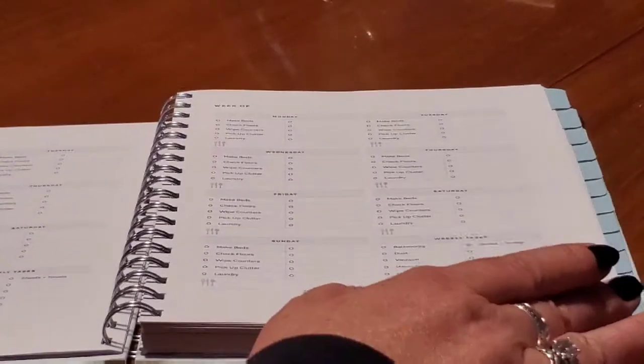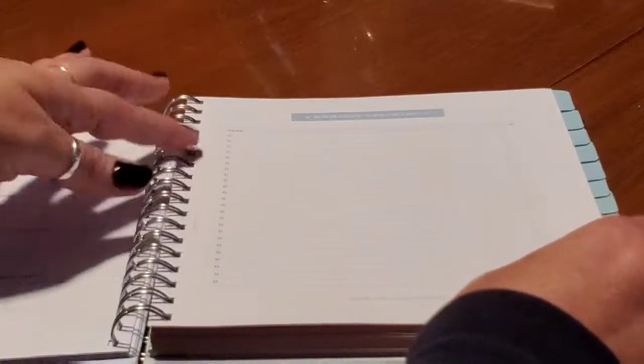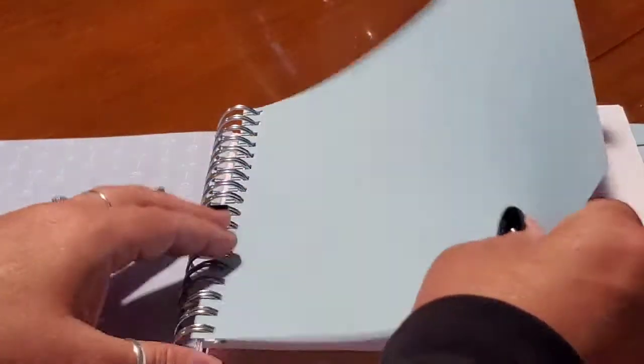That continues on and I counted — you have five weeks in here. Then you have a month checklist for certain tasks you want to do with a check spot so you can check them off. Then you've got two pages of space for notes. And then your second tab would be here, and it continues in the exact same format all the way through. You get 12 months.